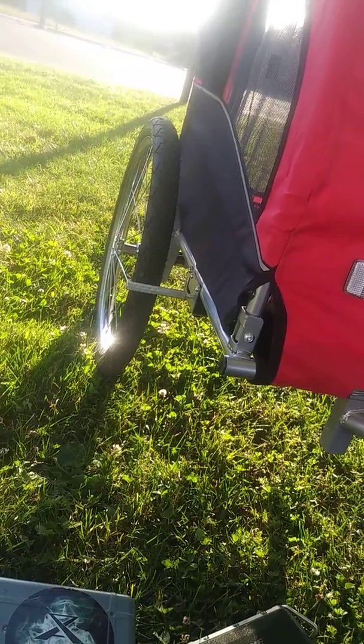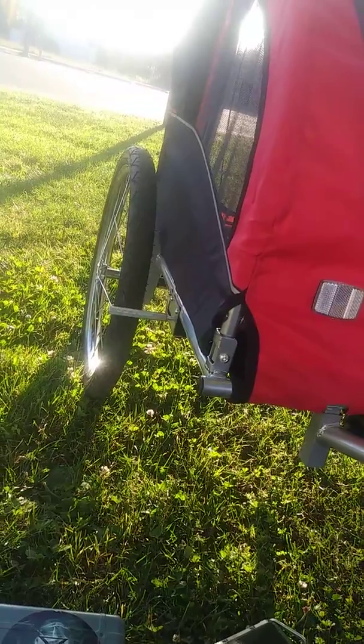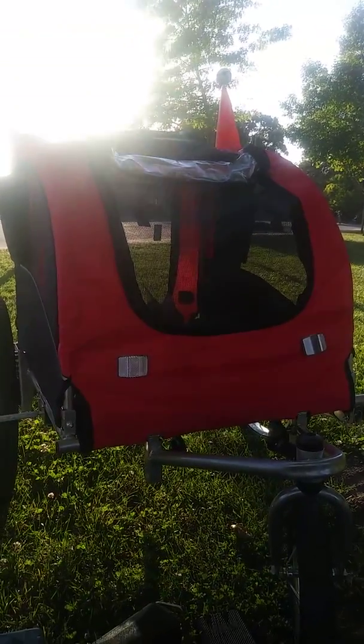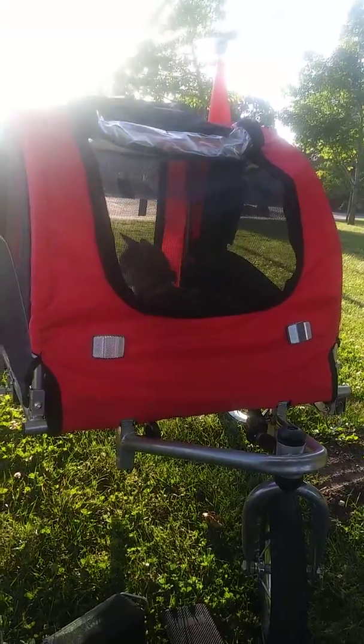I need to do some more adjustments so it's a little bit more usable. Other than that, I would give this thing a rating of 9.5 out of 10 because it rattles a little bit — minus 0.5 for rattling.